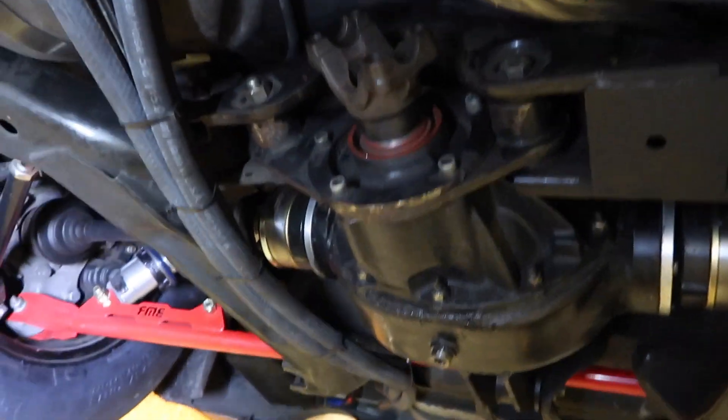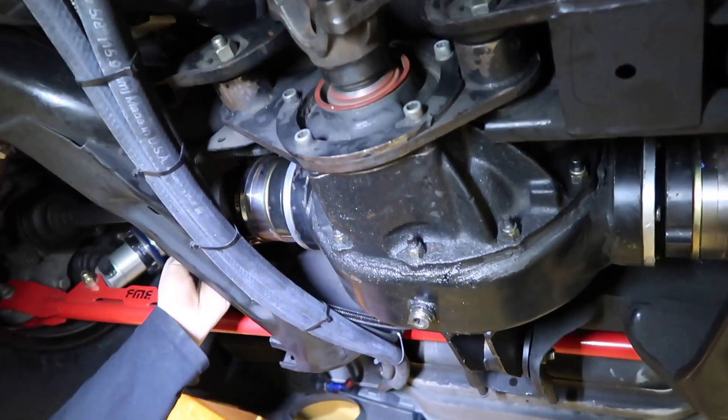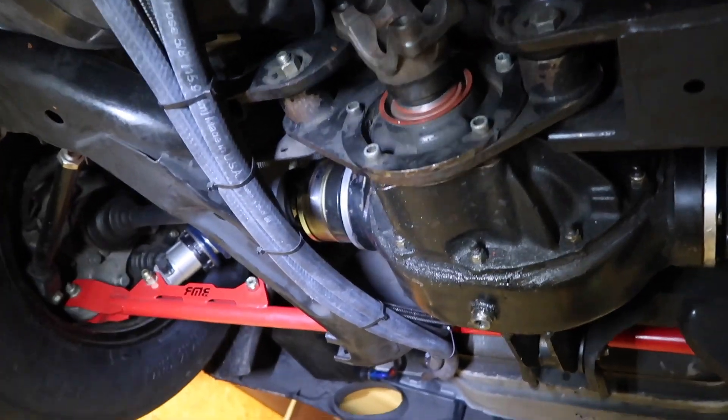This diff has a wave track locker in it — it is not a spool. The reason I went with a locker is because I daily drove it on the street probably a hundred times more than I went to the track at the time. The wave track locker is a very good piece, but I think I hurt it.